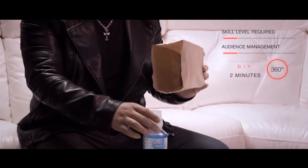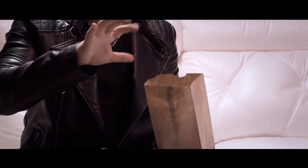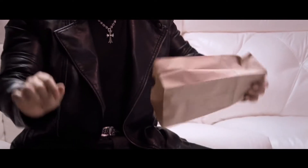First, we'll go over how you can make your very own vanishing bottle in just seconds — a classic piece that fries people's brains every time.